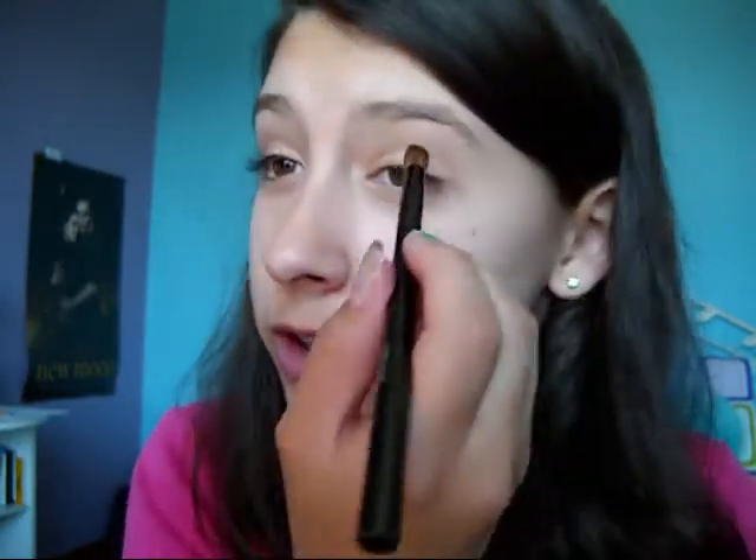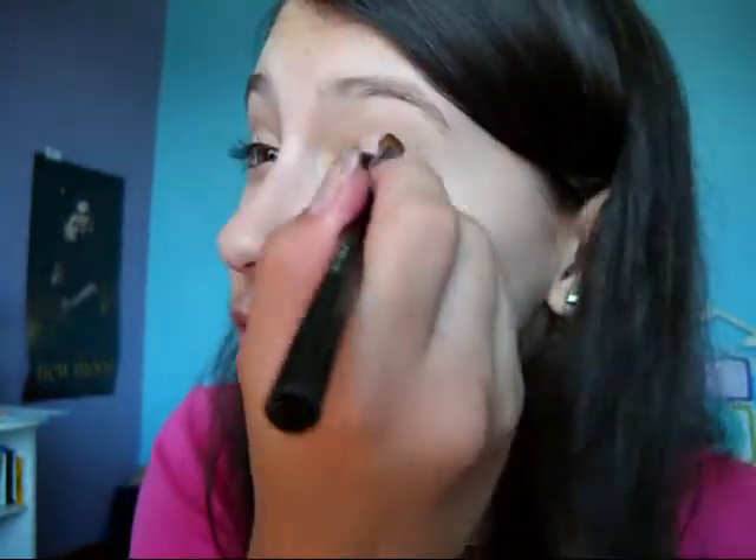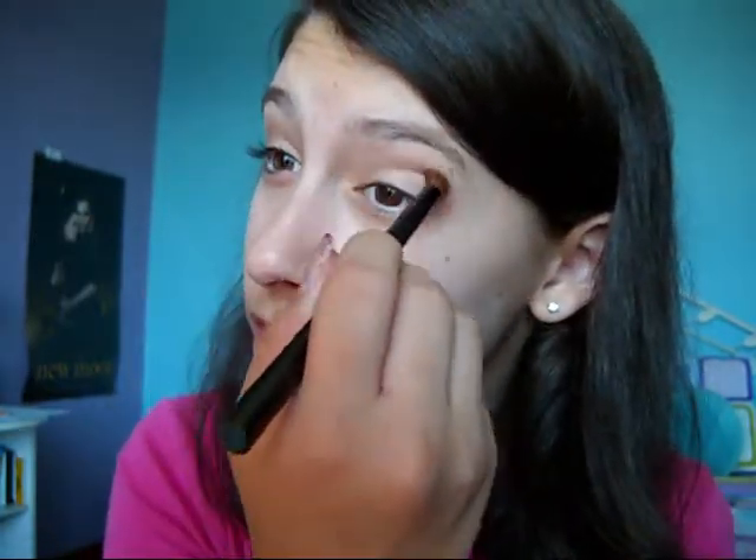There we go. Now it's a soft, almost neutral look — pretty much neutral actually. So I just added Buck into my crease, and you can go back in with just a little bit more Half-Baked and pat that on your lid for more of the chunks of shimmer that we're looking for. I'm going to darken it up just a little bit more with Buck and just blend so there are no harsh lines. But you don't want Buck to totally disappear, especially since it's such a matte color — you don't want it to disappear on us.